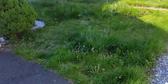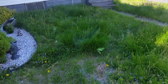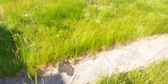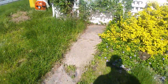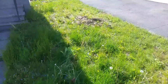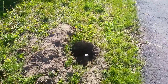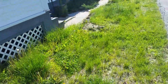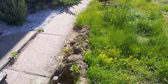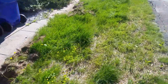We're going to be prepping these areas here for sod — we're going to be removing the old turf. The customer has lowered the irrigation heads; some of them may be pretty close to the grade we're trying to accomplish and may need to be adjusted after. Basically, we're bringing this down to grade level in preparation for sod.